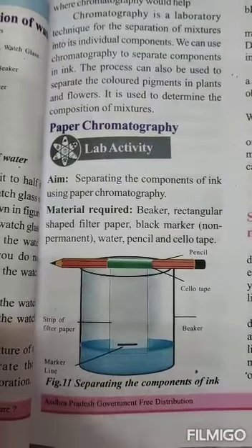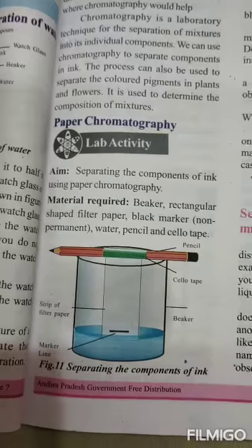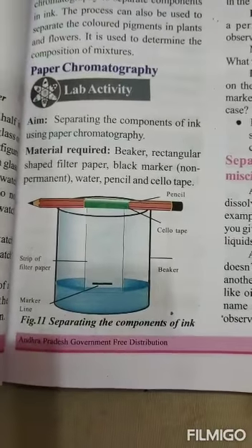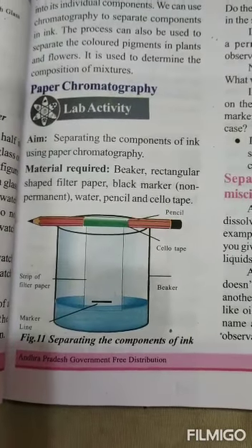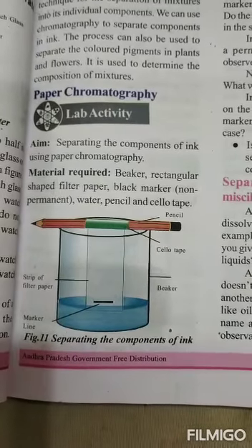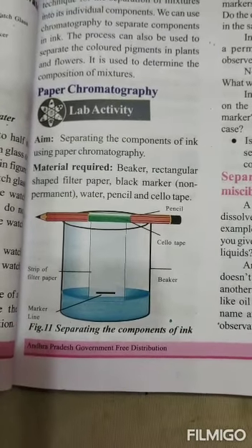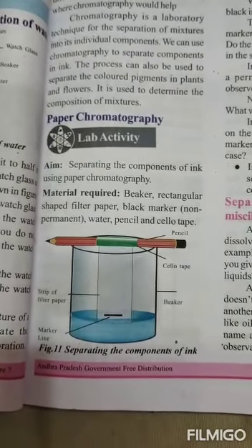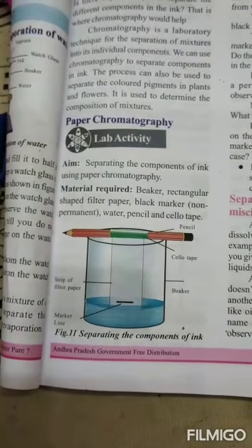Procedure. The experimental arrangement is as shown in the figure. Step 1: Draw a thick line just above the bottom of the filter paper by using a non-permanent marker. Step 3: Pour some water into the beaker.